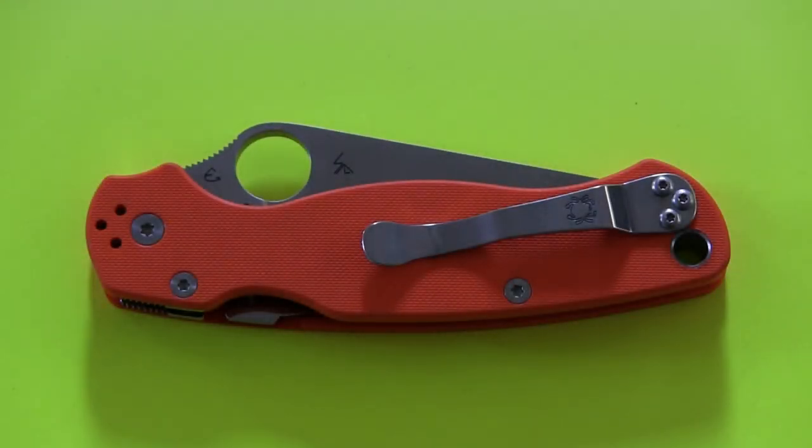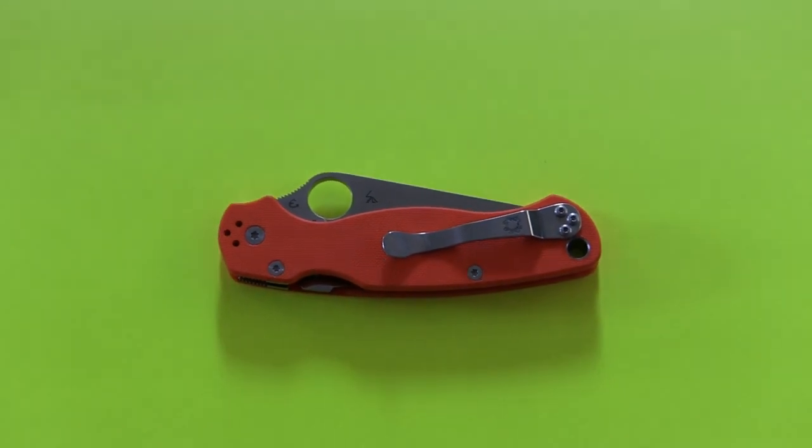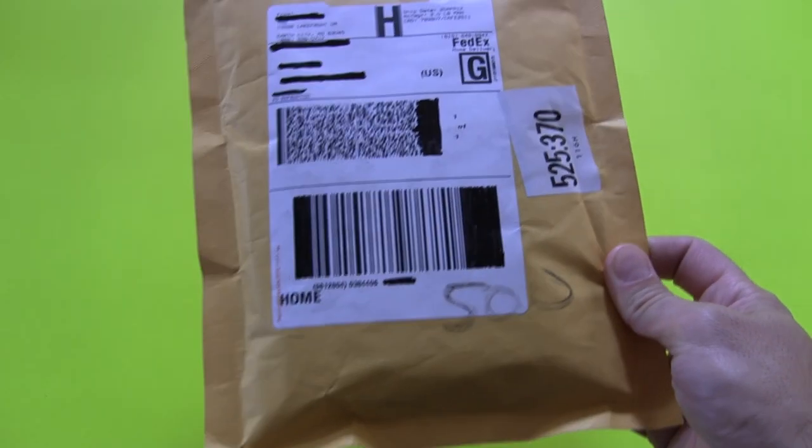Hey folks, back with another warranty video, this time from Victorinox. In case you're wondering why I'm zoomed in on the Orange Paramilitary 2 — it's because I can't stop looking at it, can't stop carrying it, and can't stop using it. It's just a really awesome knife and I've been having a lot of fun showing it off. Anyway, let's go ahead and zoom on out, and we'll get to the opening of this.